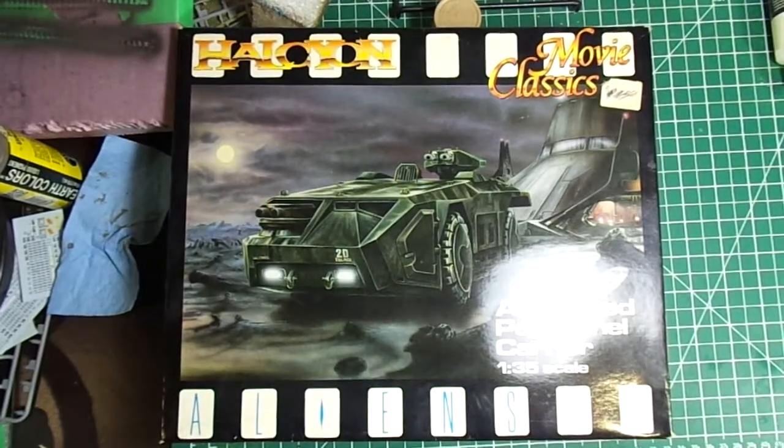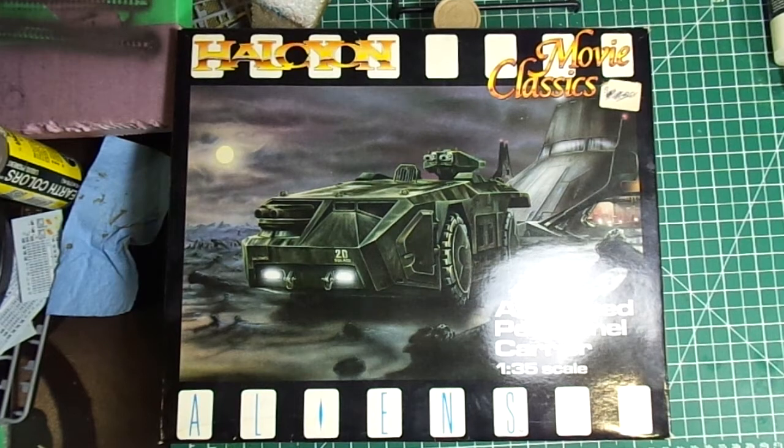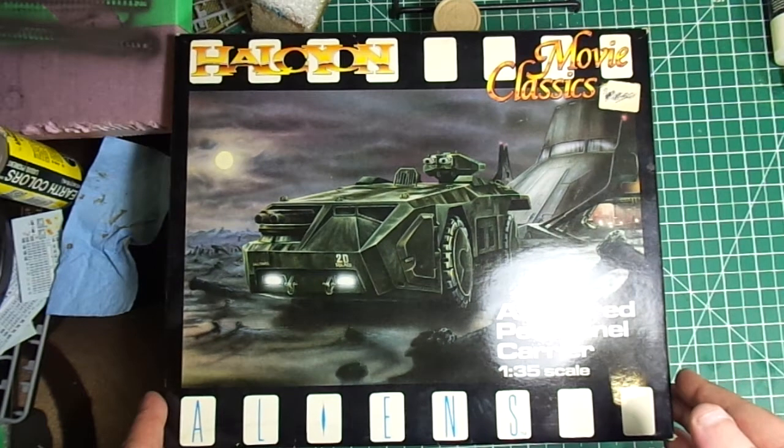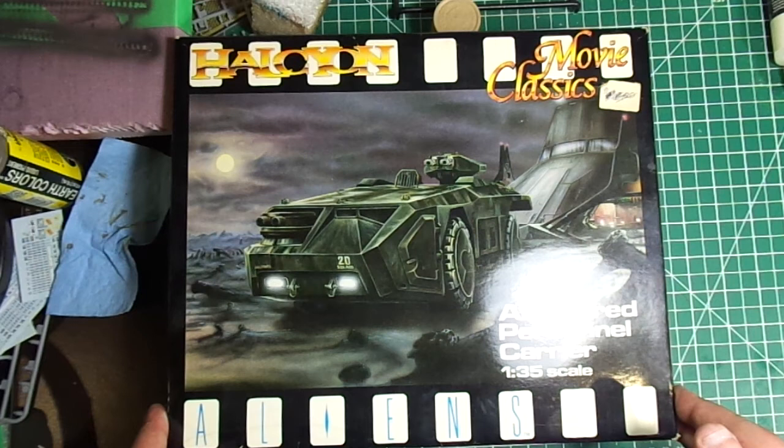Hi everyone. I'm going to do an inbox review of the Halcyon Armored Personnel Carrier from Aliens. This is going to be my entry into the ISM Sci-Fi Summer SIG — Special Interest Group.